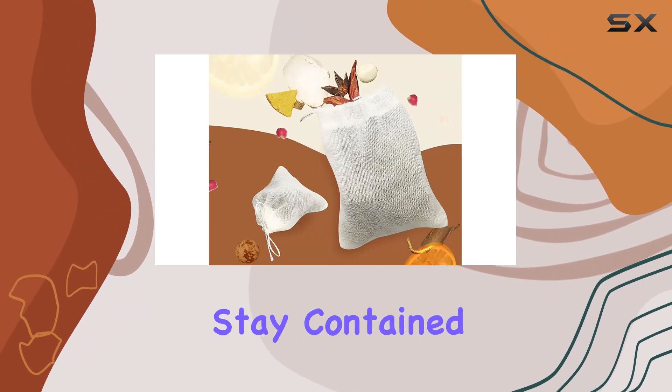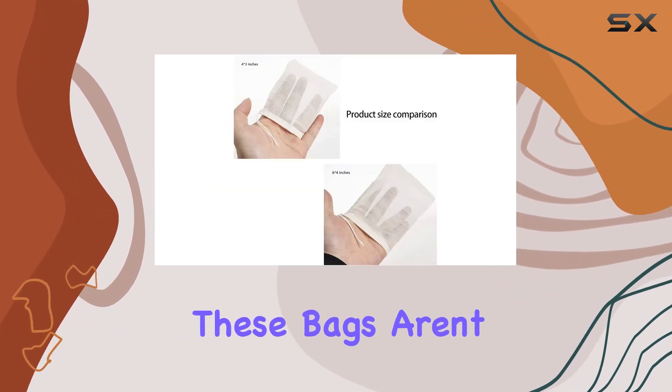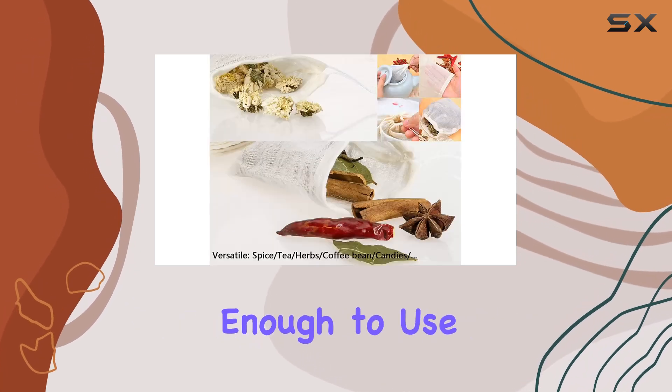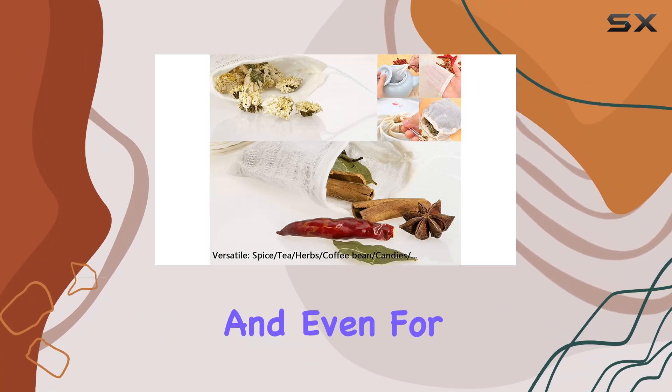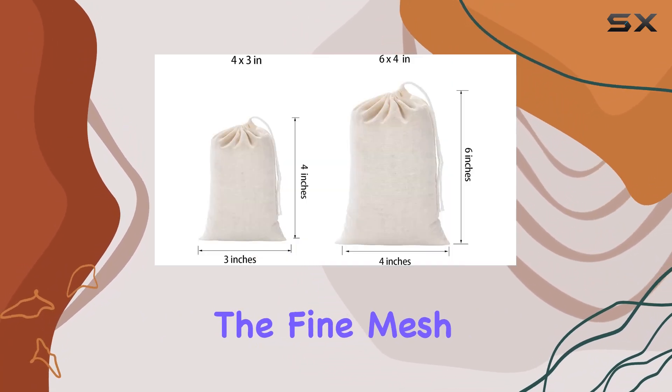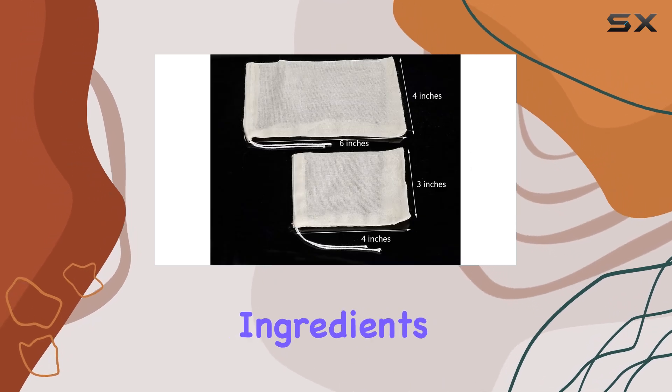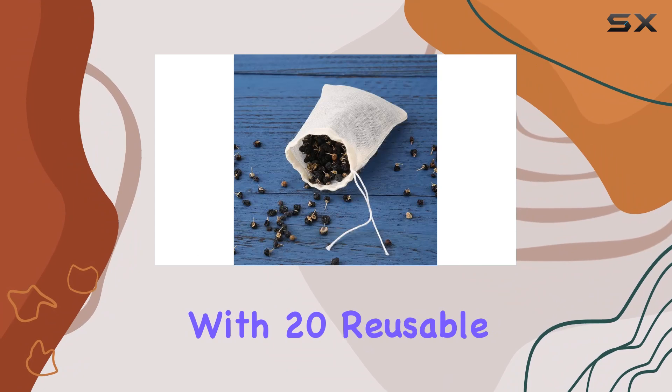But these bags aren't just limited to soup or broth making — they're versatile enough to use for straining herbs, brewing coffee or tea, and even for holding spices. The fine mesh exterior design prevents ingredient leakage while allowing the aroma of your ingredients to infuse perfectly into your dishes.